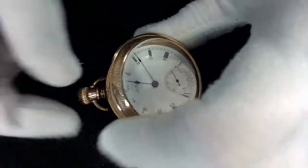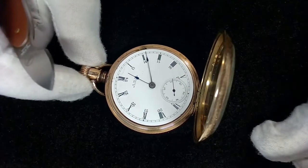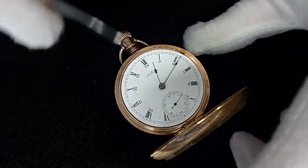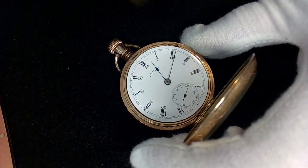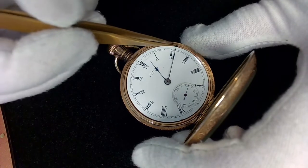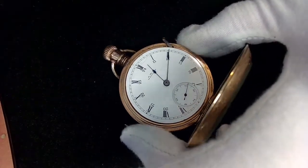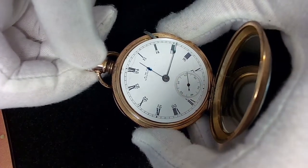Usually not a good sign, but it's got a nice little case. The case opens like this. It is lever set, so if I pull this lever out I'm likely going to be able to set this watch. Let me see if I can do this with gloves on — there we go, the lever is out.